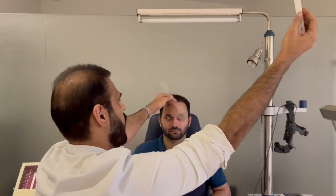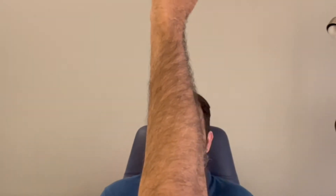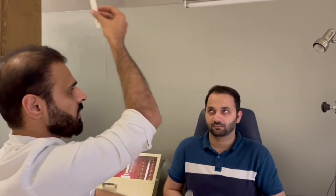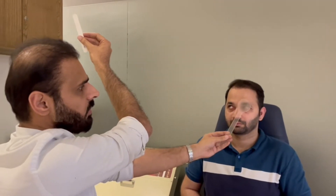Move the accommodative target left and out to extreme gaze to assess the first version movement. At this extreme gaze, cover one eye and uncover, then cover the other eye and uncover, to assess ductions. Then create an H-pattern, always performing cover-uncover at each extreme position as you move the target.